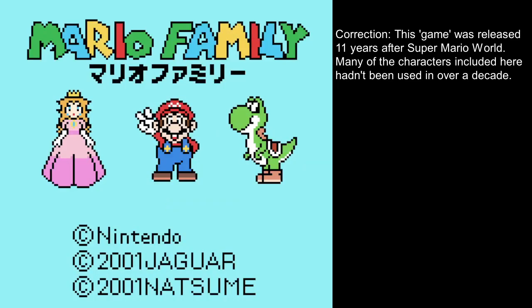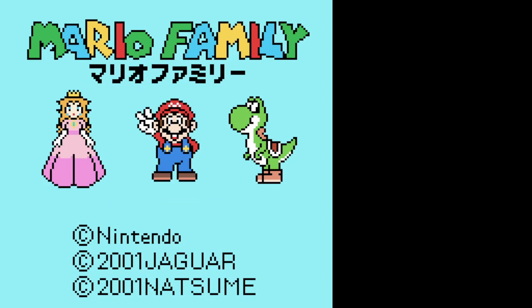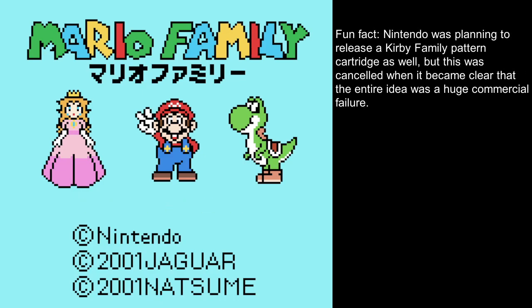That's Super Mario Family — or just Mario Family! This is one of those real weird ones. It's sewing software, which Nintendo did for some bizarre reason with the Mario series.